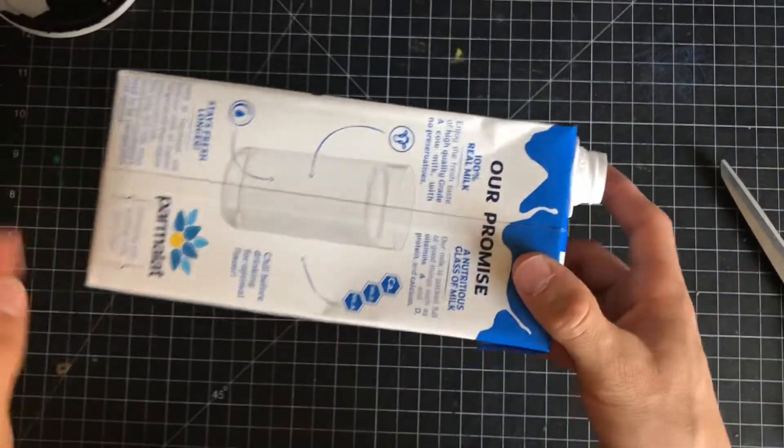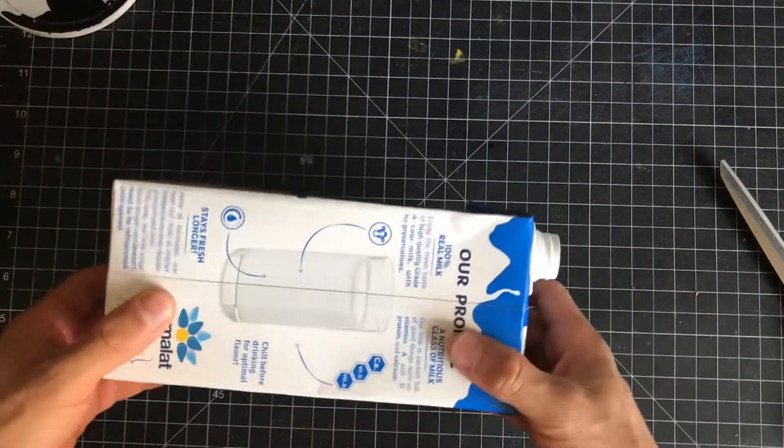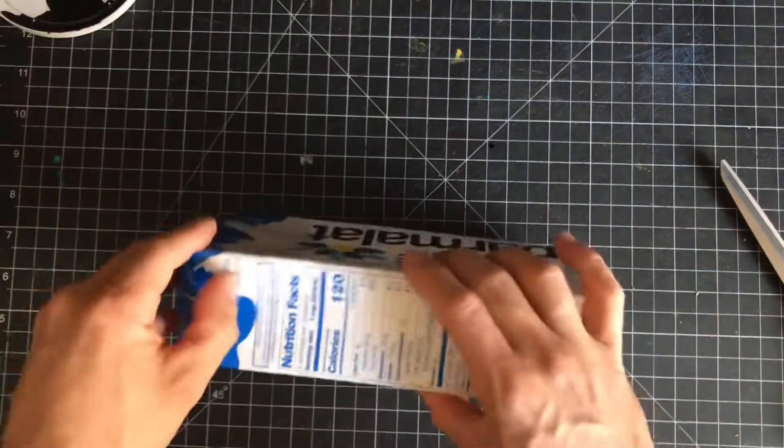The main idea with this is the inside of this is lined with a foil, and that helps you with your printing process. So I'm going to take this apart.